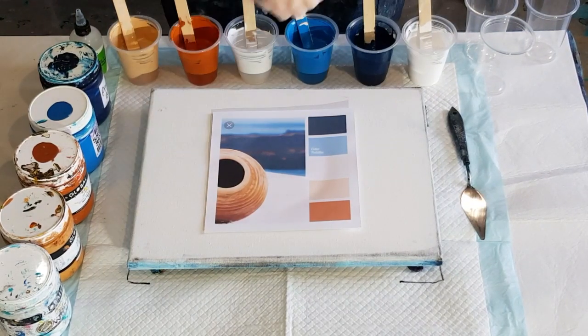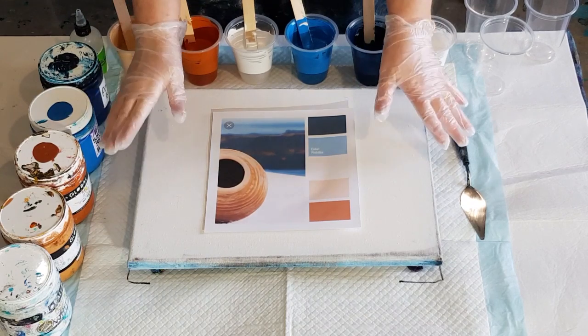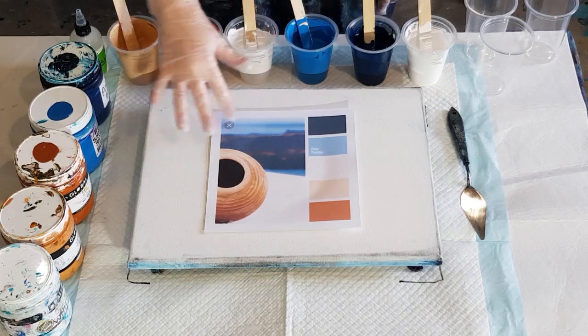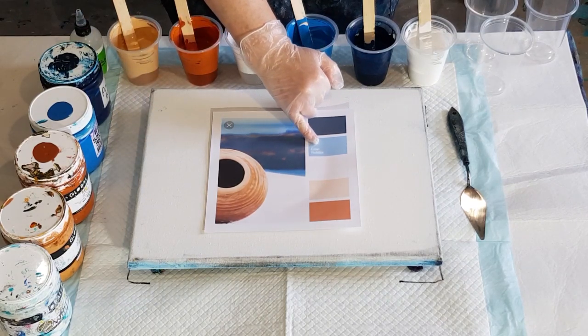Hey guys, welcome back! I'm going to do the Australian Acrylic Pouring Group challenge for August. This one has really beachy colors — there's navy, a sky blue...